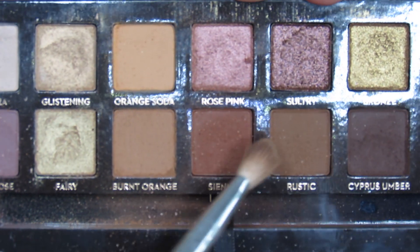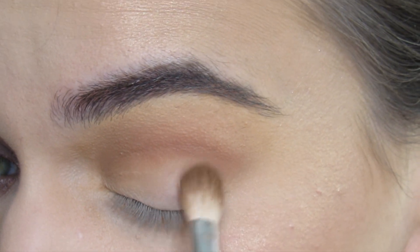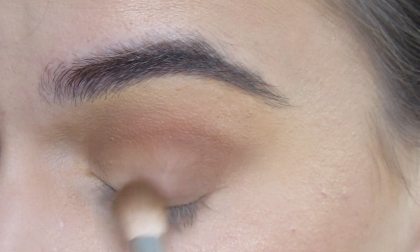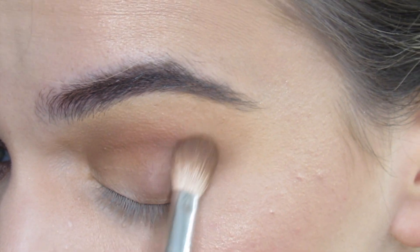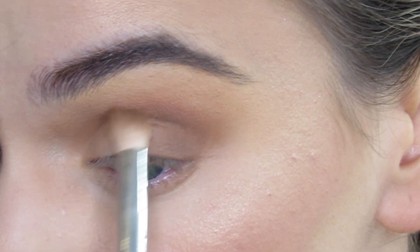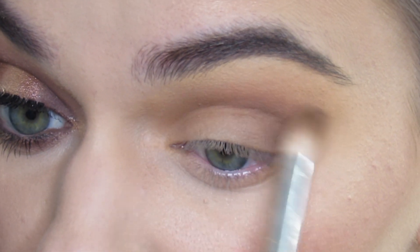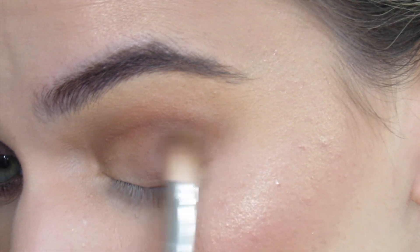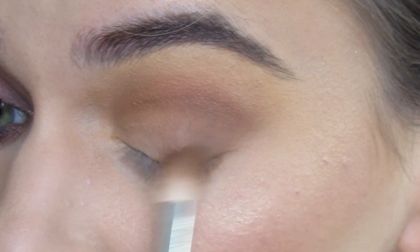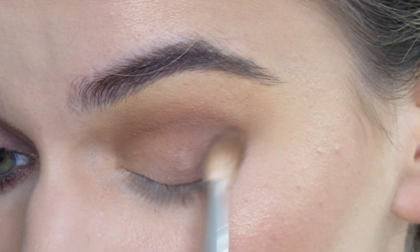Same brush with JH33, I'm gonna go with the shade Rustic. It's a really nice chocolatey matte brown. And I'm gonna blend this into my outer V and upper crease. This is gonna start the beginning of the smokiness, just building up that smokiness right there.